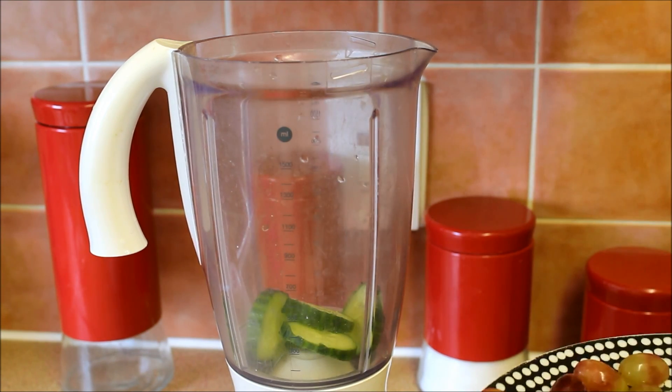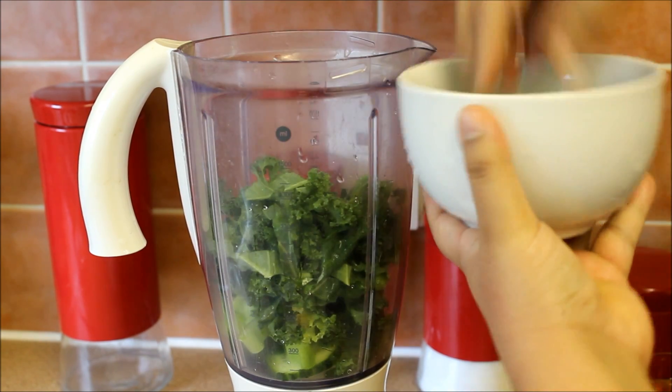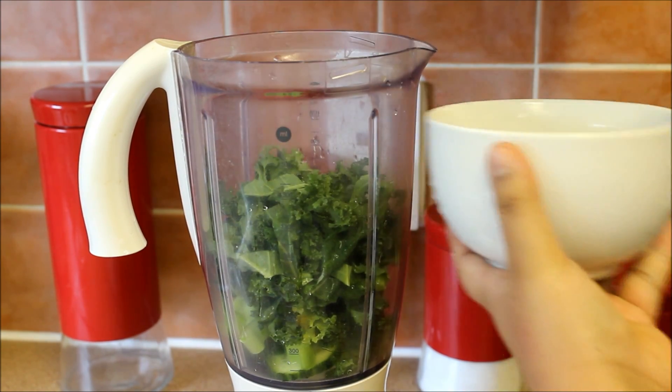Okay, let's begin blending. All you have to do is add all the ingredients inside the blender, including your water and lemon juice, and then blend it for a minute or until everything is completely blended in.